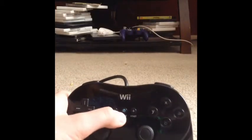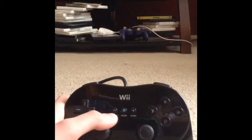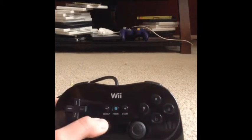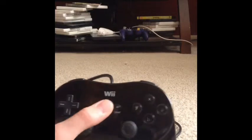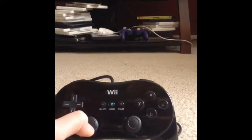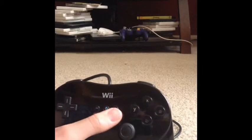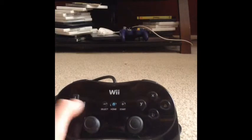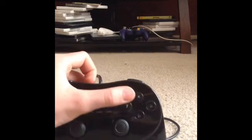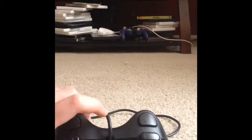Right here is the home button, and unlike the GameCube controller, this one actually goes to the home menu so you can use it there. You also have start, select, the D-pad, the analog sticks, Y, X, B, A buttons, and triggers.